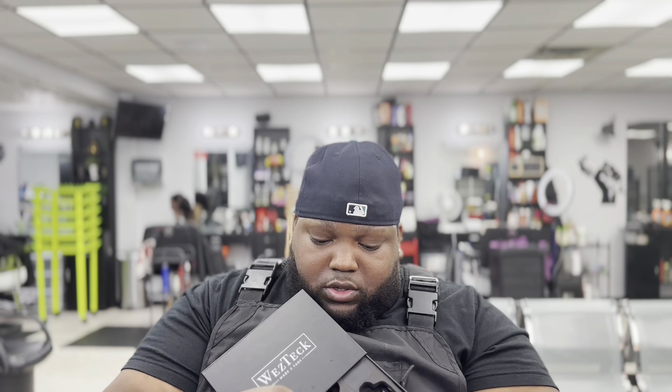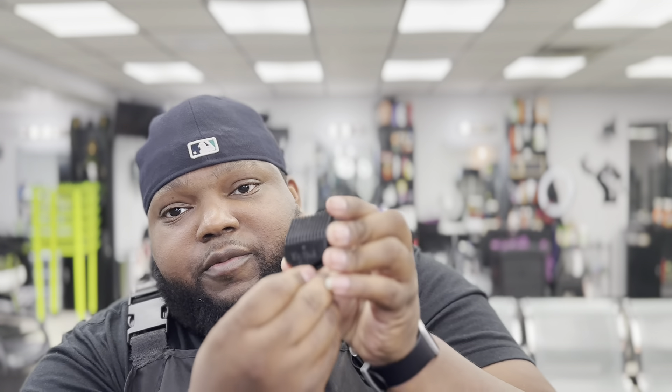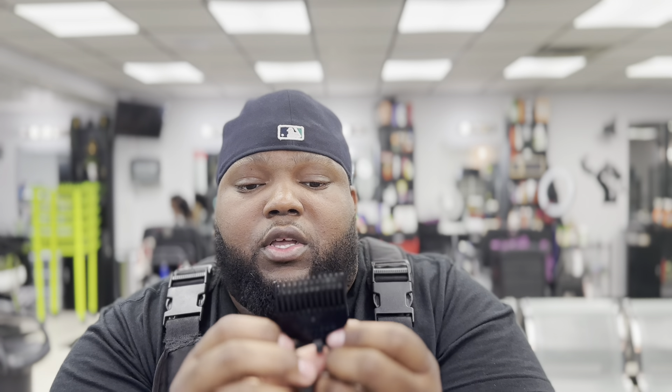This is the blade and the zero-to-two guard right here. When you click it to the right it goes up — you can see that — and when you click it to the left it goes back down.